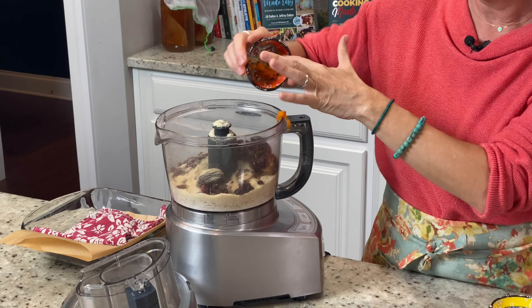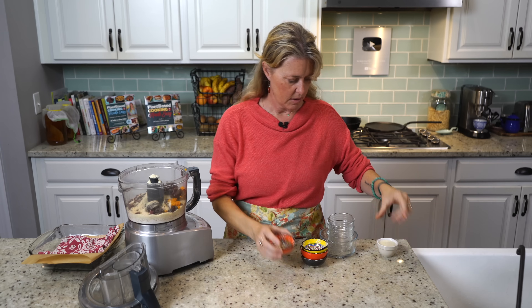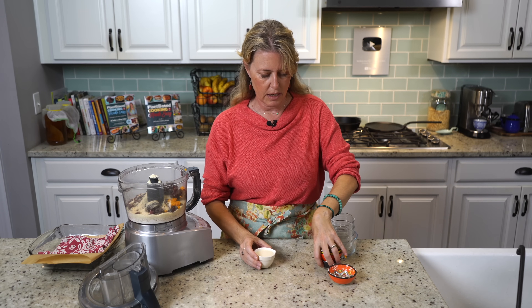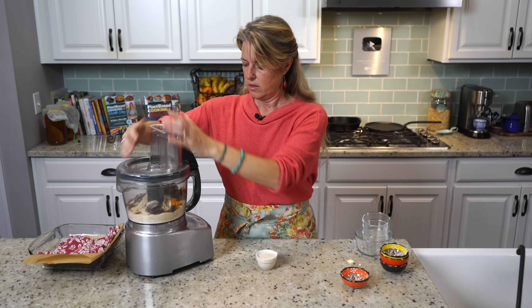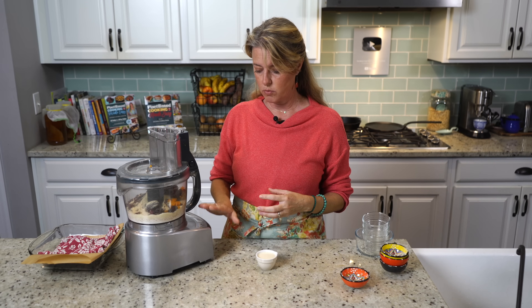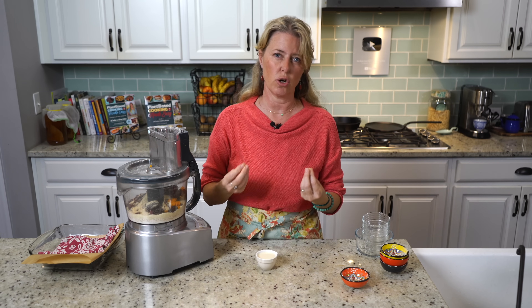Then I've got a teaspoon of orange zest. And then I have a fourth of a cup of soy milk, but we're not going to put that in yet — that's going to go in towards the end just to get everything to stick together.